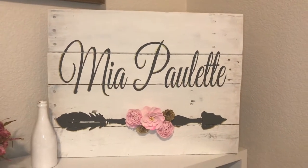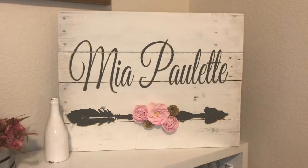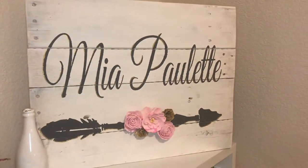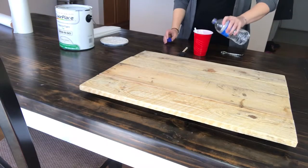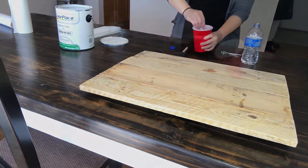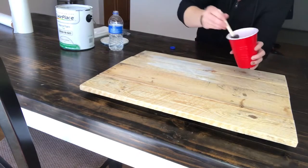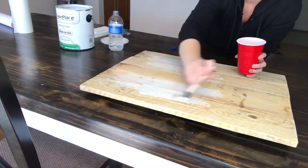Hey everyone, welcome back to my channel! Today I'm showing you a tutorial on how to make this beautiful baby girl nursery sign. I had already assembled my pallet wood sign, so I took some regular house interior paint and watered it down to make my own whitewash, then painted it on using a foam brush.